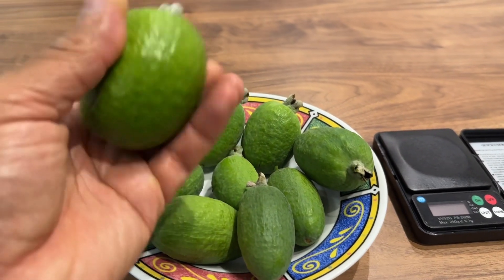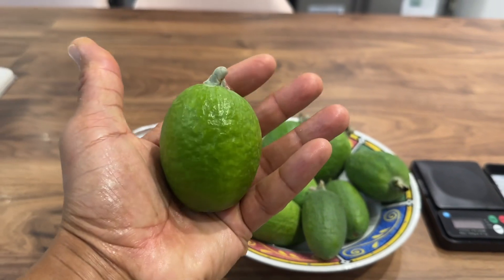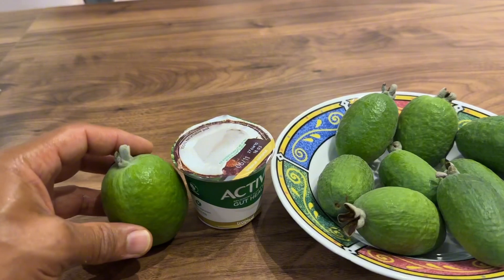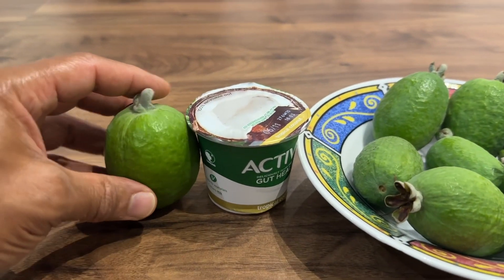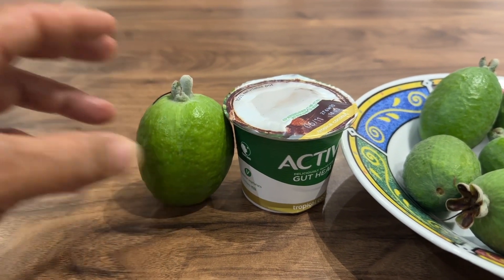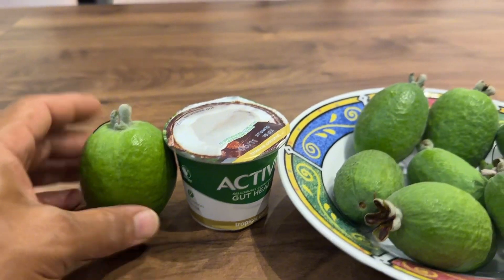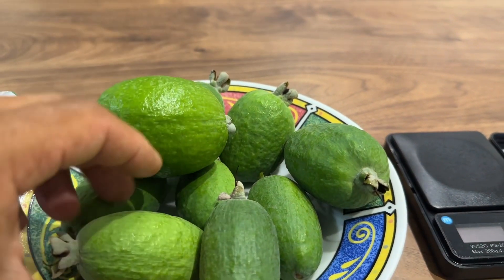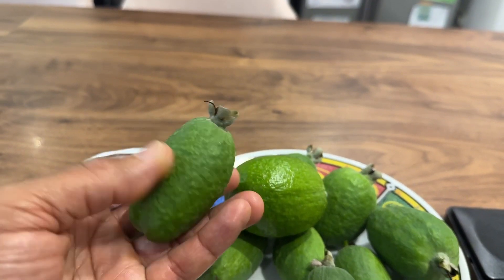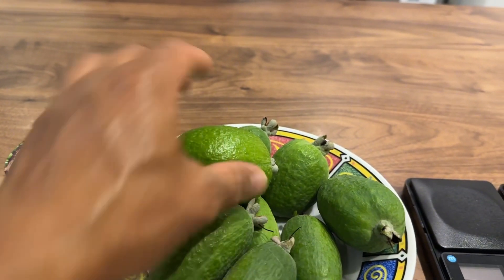So this is the first lot to drop. We've got a lot more on the tree, but look at that — that is a really decent size, pretty big. Probably the largest I've had from that tree so far. We're going to put it up against this yogurt pot here just to show you the size comparison. That's a really good size. We've got some that are a bit more elongated, as you can see, but they're all decent size. And I think there's actually larger fruit on the tree, larger than this one.